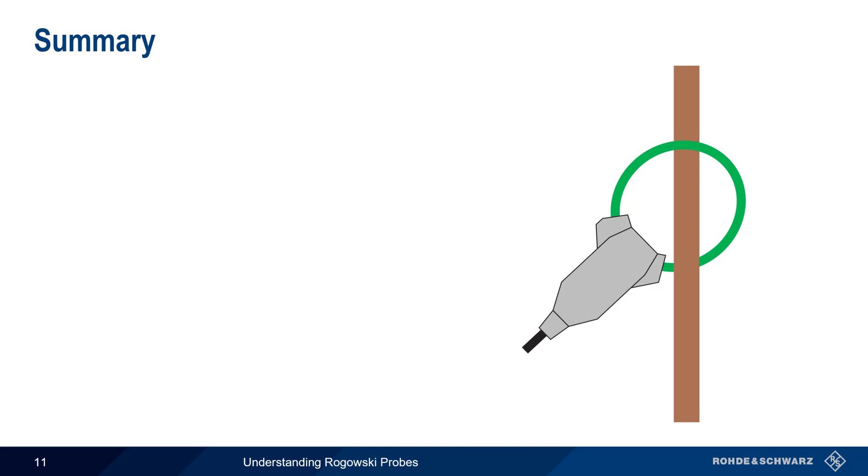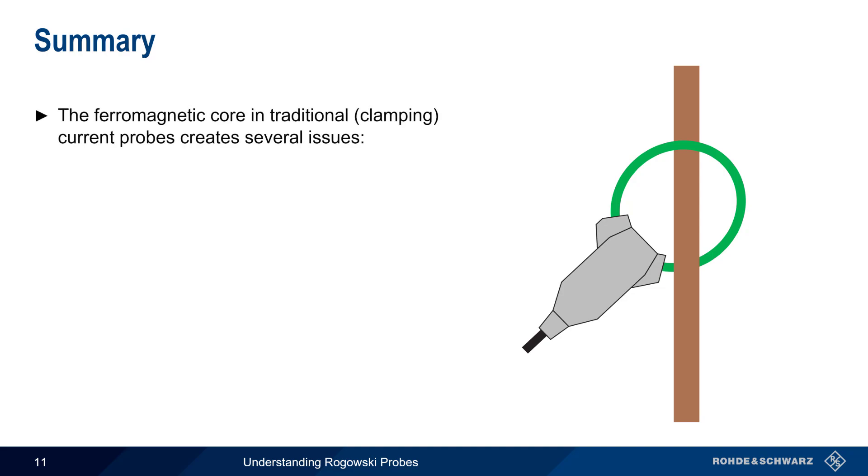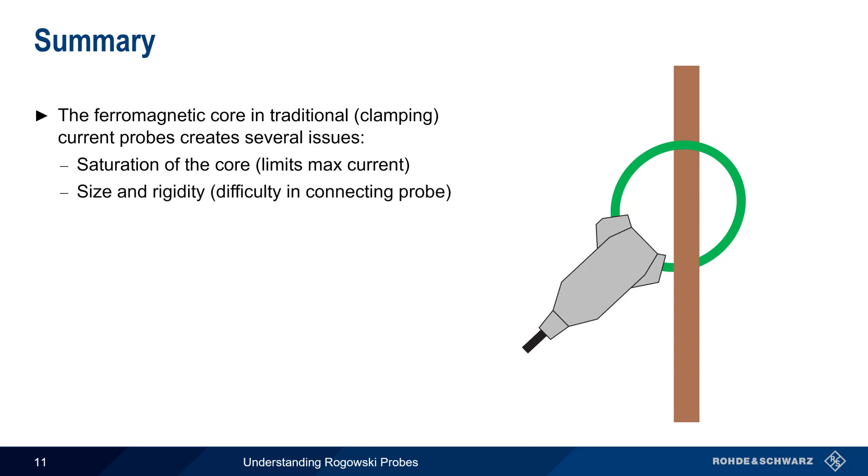Let's end with a brief summary. The ferromagnetic core used in traditional clamping-style current probes can lead to some limitations. The first is that this core can be saturated with magnetic flux, and this in turn limits the maximum measurable current. The second is that the core causes the probes to be rigid, and probe size increases with increasing current rating, which can make it difficult to properly position the probe in some applications.